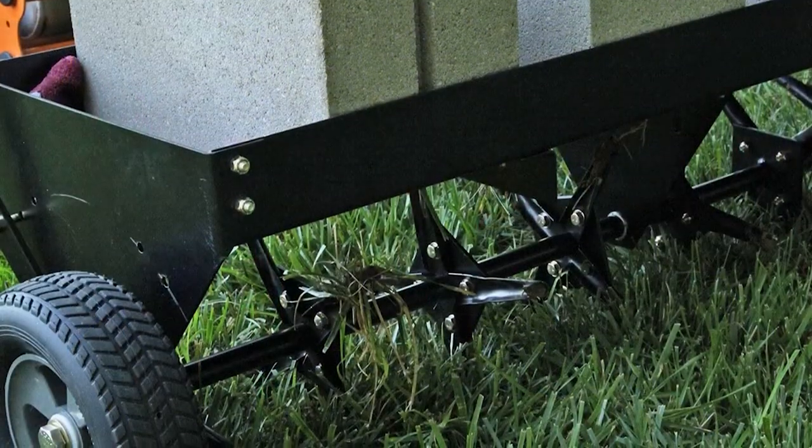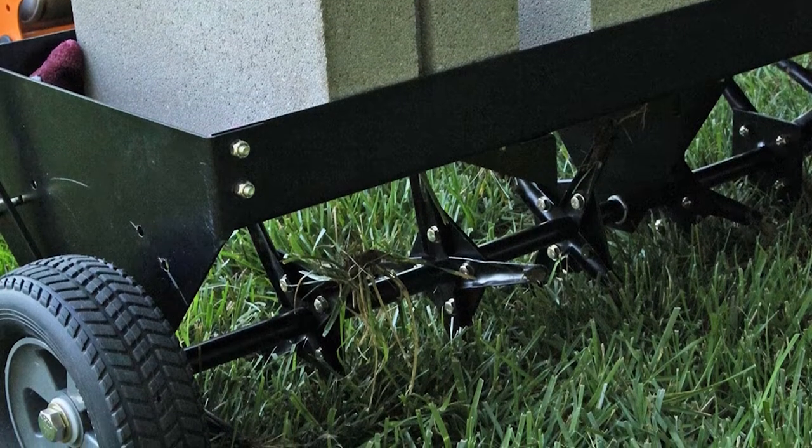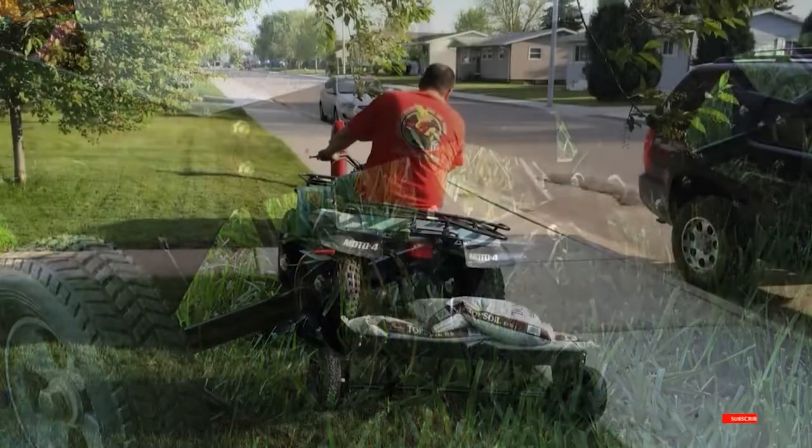The Brinly PA-40 can hold up to 150 pounds of extra weight. It also comes with a universal hitch, so you can attach it to any mowers, tractors, or ATVs.